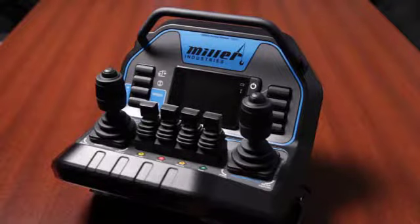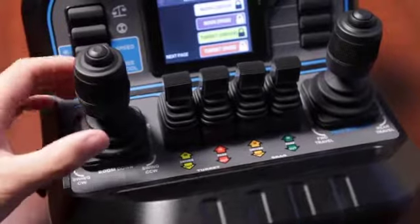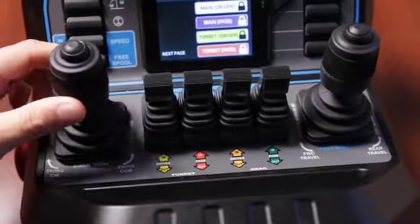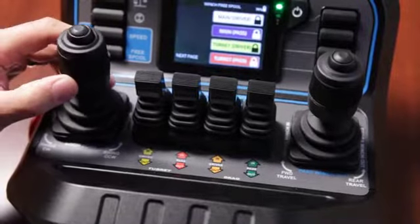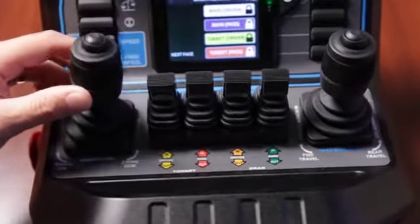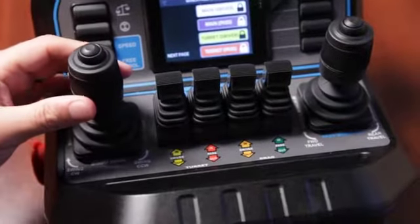The Raptor remote control has two joysticks. The left joystick controls the boom, while the right joystick controls the winches. On the left, control the boom up, down, boom out, and boom in. Control multiple functions at the same time by moving the joystick in that axis. Boom rotation can be controlled by twisting the lever.